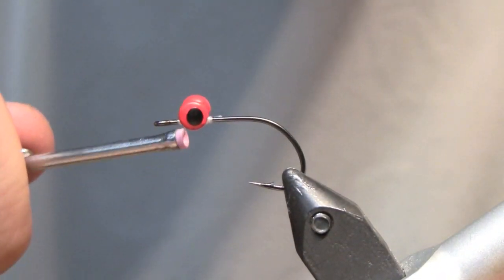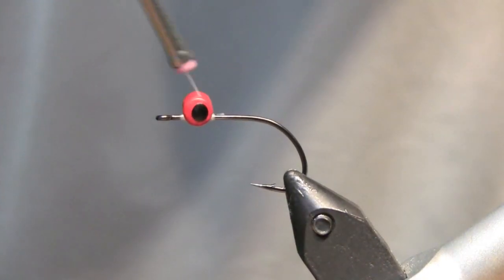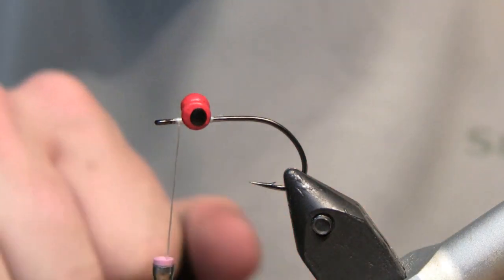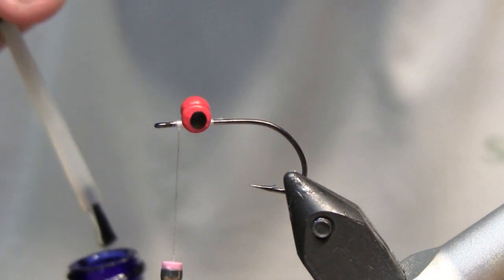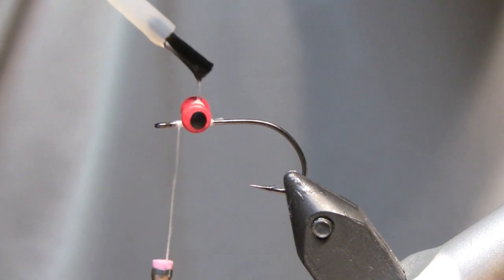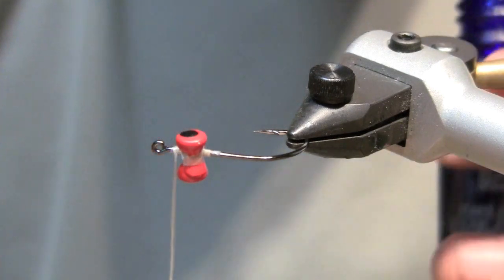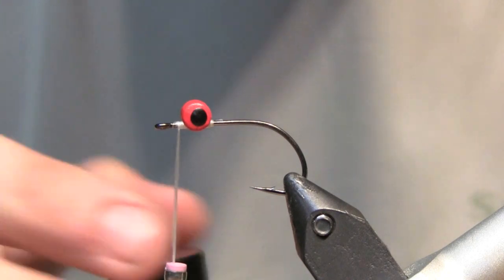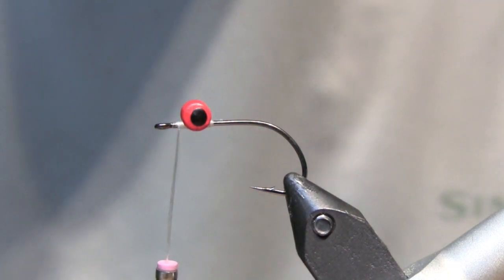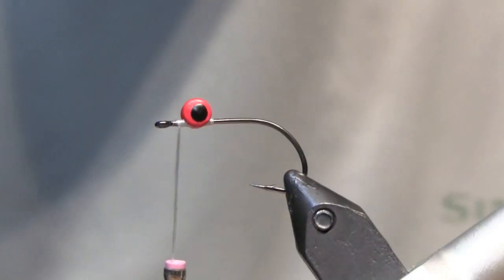The eyes will slip a little to begin with, but we're going to hit them with a little bit of glue after wrapping. I'm going to take a little bit of head cement — in this case Hard as Hull — because of the convenient applicator brush and because it's just really good glue. We'll hit the top and a little on the bottom to hold the eyes in place so they don't slip around. We're tying the eyes on top of the hook because the Clouser Minnow rides hook-point up, giving a weedless and hidden hook presentation.